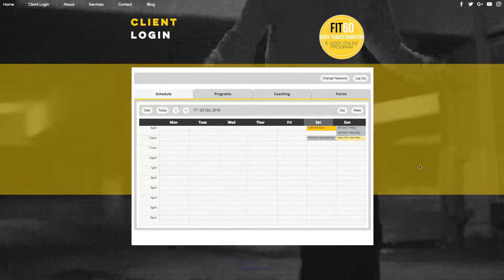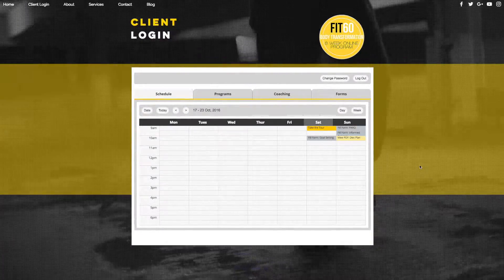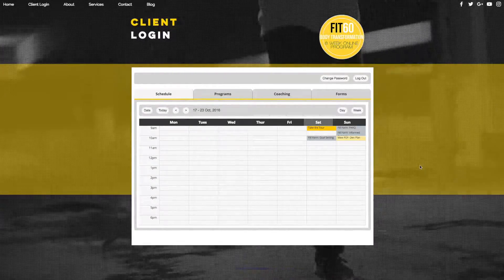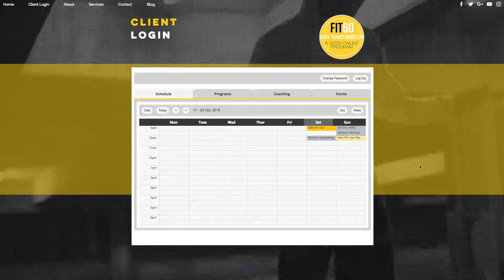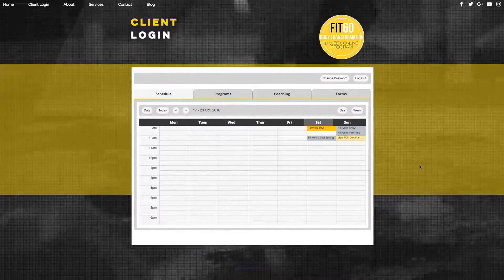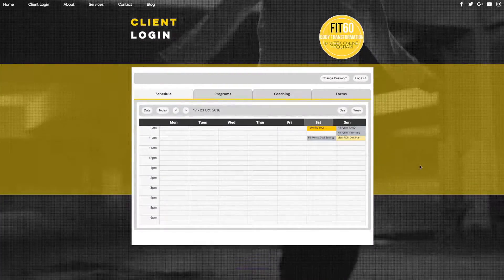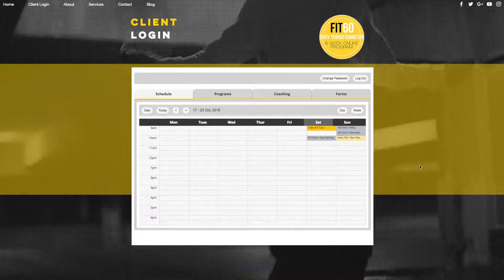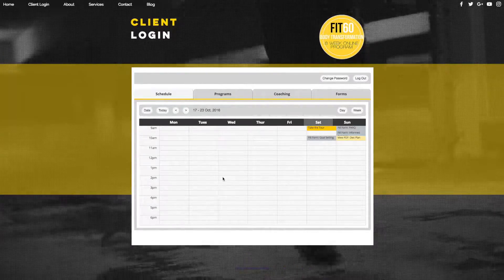Hey there guys. What I want to do now is just talk you through how to complete your food diary on the Fit60 program. So right now you can see on the screen, I've gone to the client login on the website. Quick reminder how to do this: just go over to onlinefatloss.co.uk/client-login or just click the client login at the top of the website, put in your details and this is what you'll see on the screen.